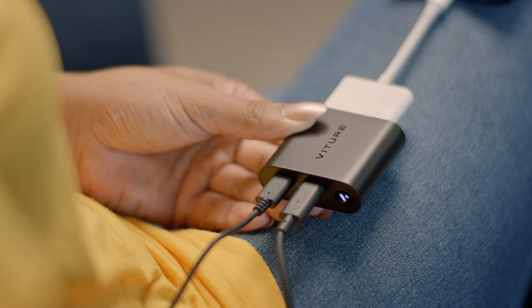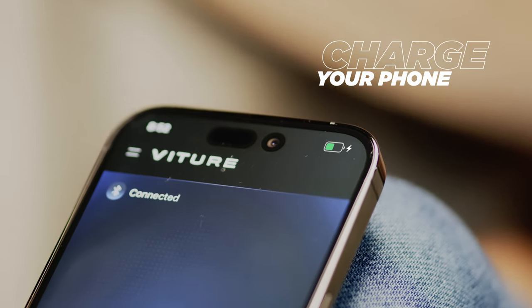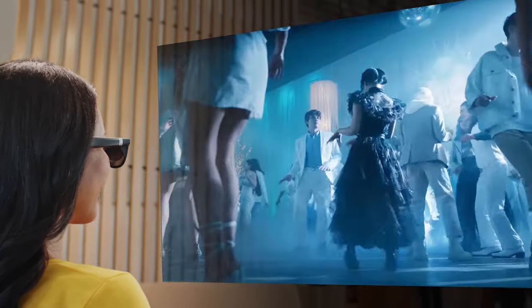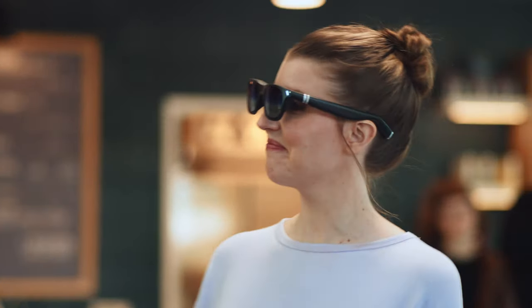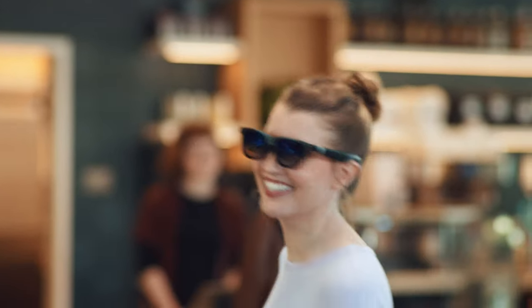The XR adapter can also charge your phone, so you don't have to pause a thing. The built-in Harman speakers provide excellent sound for your ears only. Turn your iPhone into an XR experience with Fruture One.